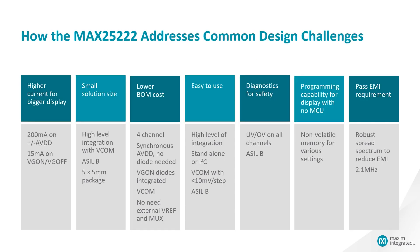How does the MAX25222 help you address common design challenges? For high current for bigger displays, as mentioned, it provides 200 mA on positive and negative AVDD, and 15 mA on VG on as well as VG off. For small solution size, it is highly integrated with a VCOM buffer. Because it is ASOB certified, there are almost zero external components needed, especially for the VCOM buffer. The package size is very small — 5 by 5 mm.